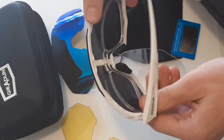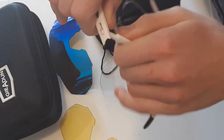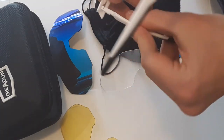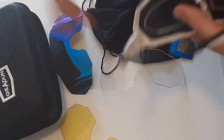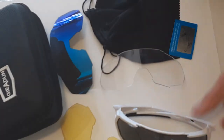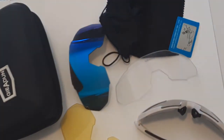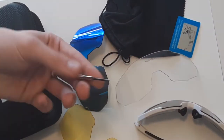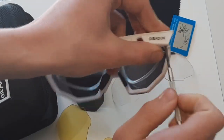Another thing is these little side pieces are actually removable, though I'm not sure exactly why you'd want to take them off. One thing I did notice is these little screws here where the sides are fastened to the frame — one of the screws did become a little bit loose.